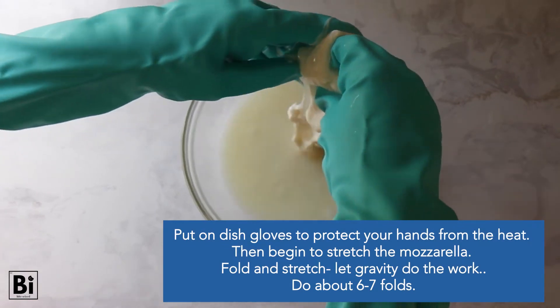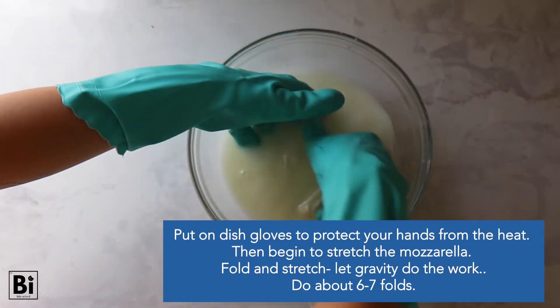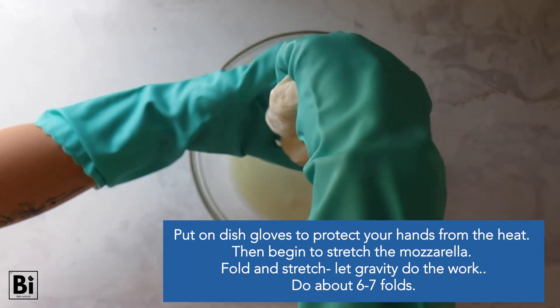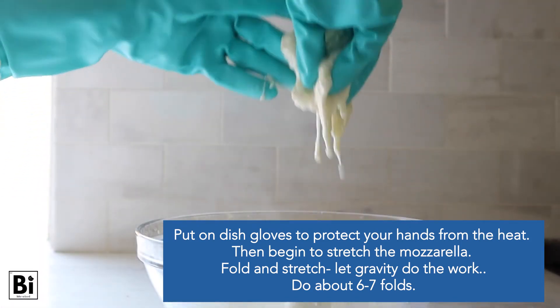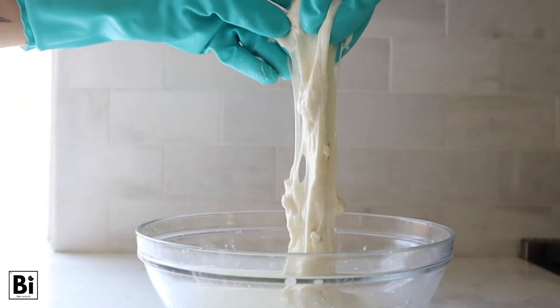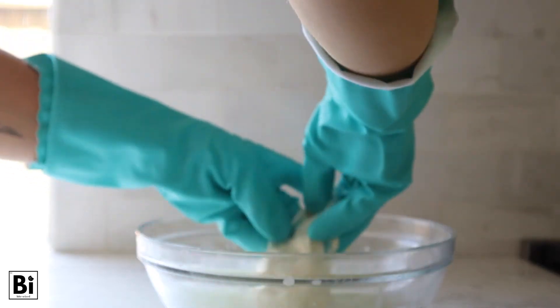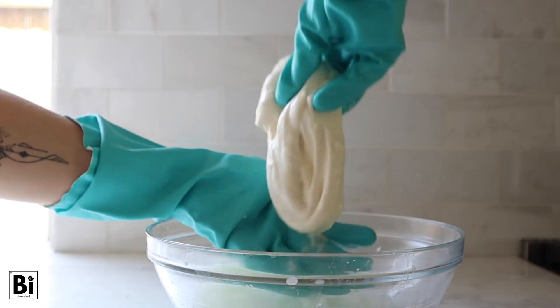Then, with your dish gloves to protect your hands, begin to stretch the mozzarella. Bring up the mozzarella and let gravity do the work, and gently fold and stretch like you see here, just for about six to seven folds. At first it won't look like it's doing very much, and then all of a sudden you'll have this stretchy, shiny, beautiful mozzarella within seconds.